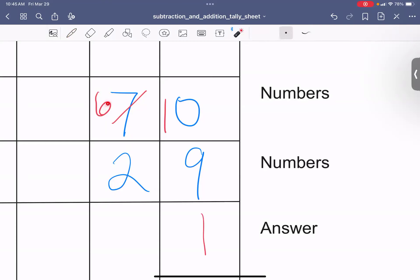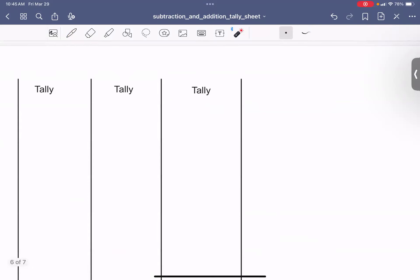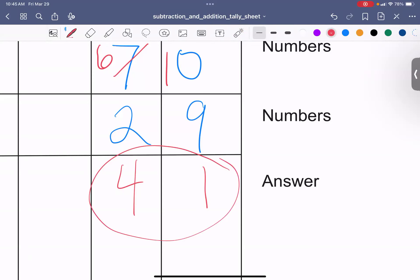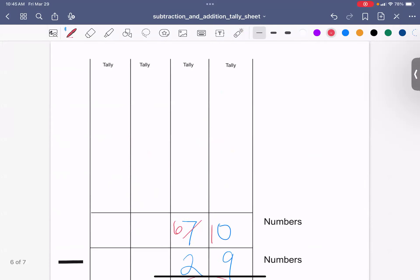Now we've got to do 6 take away 2. How much is 6 take away 2? You can use the tally marks or the special sheet. 6 take away 2 is 4, so our answer is 41. Use this sheet whenever you need to subtract — it'll be very helpful. See you next time.